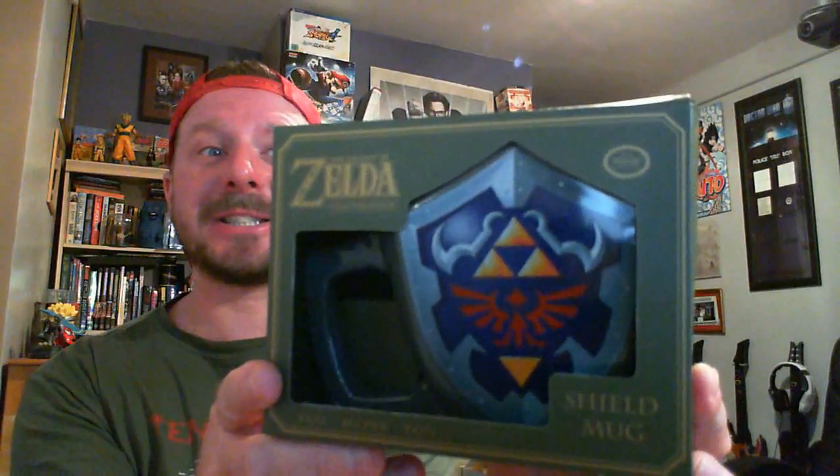Look at it! That's awesome. Usually I wouldn't open the boxes — I'd just show what the items are — but I'm opening this. This might be my new work mug. I think I say that every video when I get a mug.